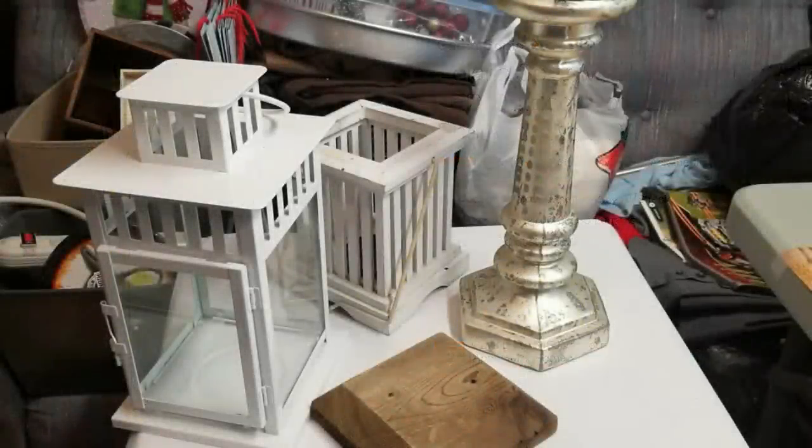These are the items I'm going to use to create this lantern. The little white box with the handle at the back and the candlestick were thrifted items, and then I scrounged around the house to see what other items I could find. I'm using this fence post cap, and this lantern is from Ikea which I've had for probably at least three years now.